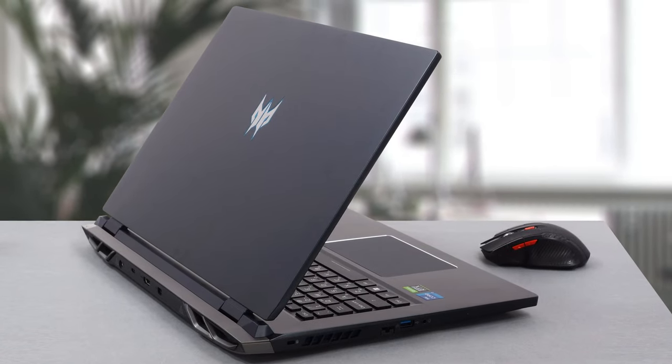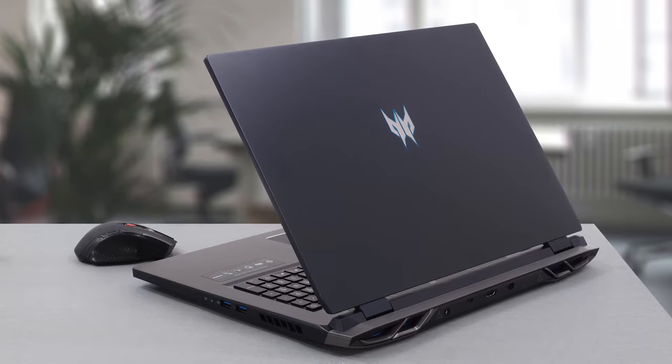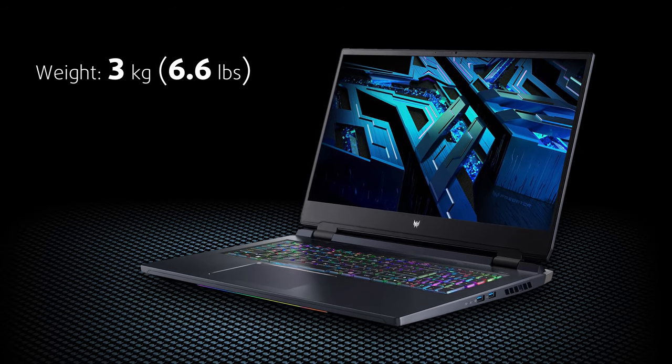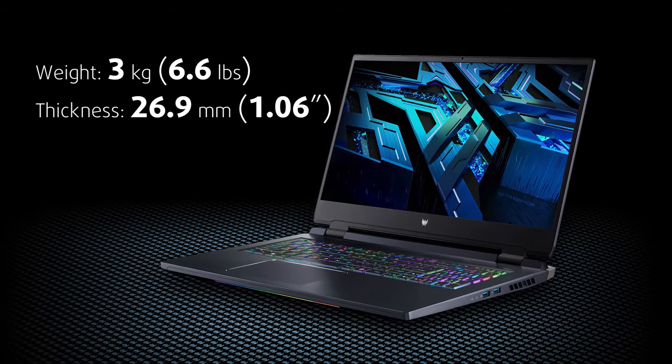First, it's worth noting that the laptop is made out of metal and has great structural integrity with almost zero flex when twisted. It is a bit thick and a bit heavy, but that's definitely nothing considering what it offers.